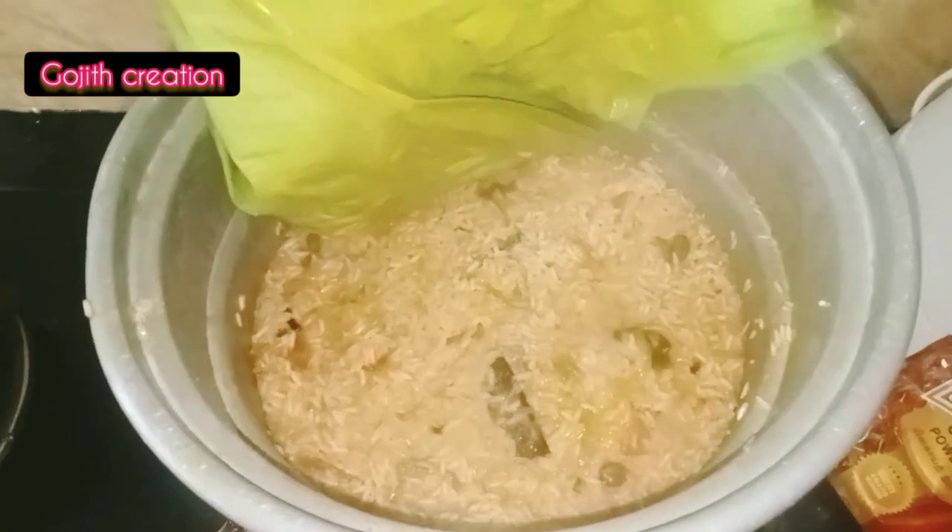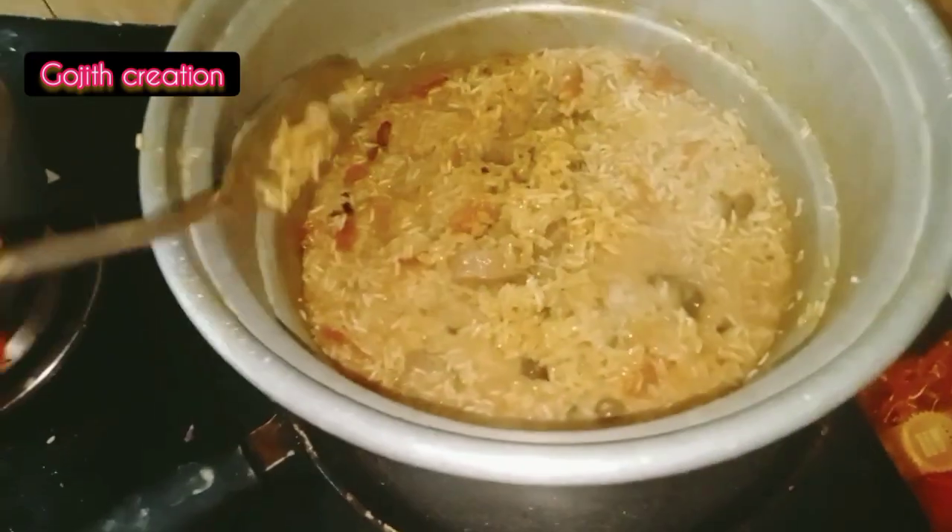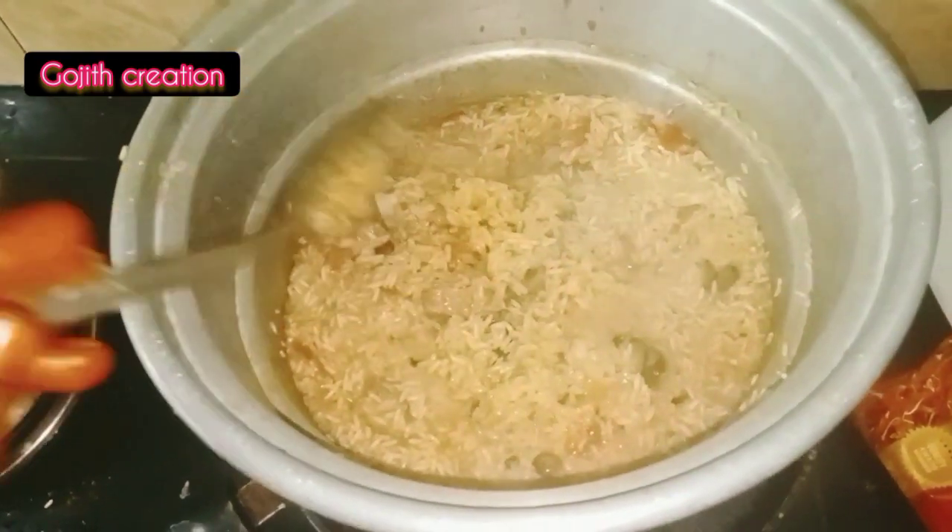Hi friends, welcome to Koji Creation. We will see how to make the mutton biryani in a hot pot. I will make the bullet rice.